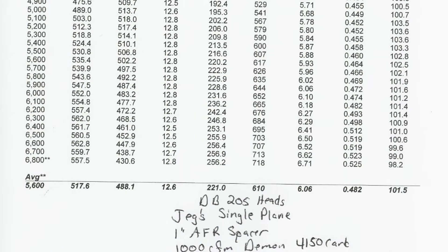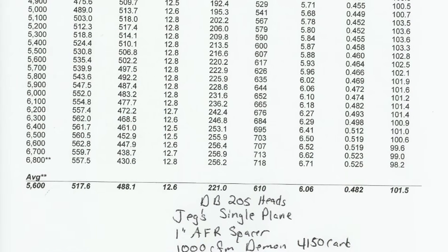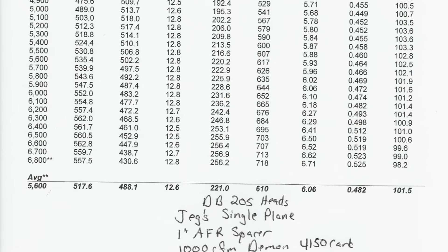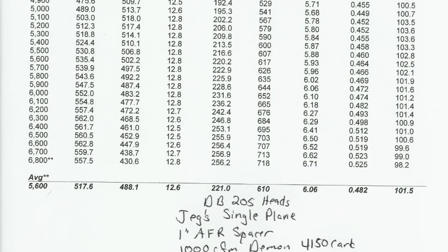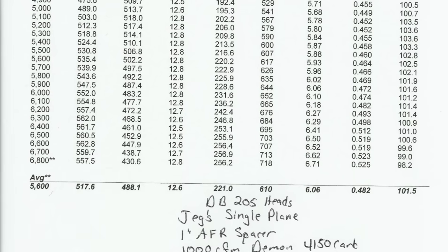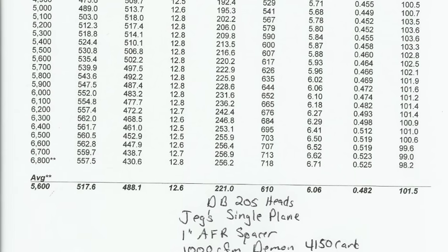It made 563 horsepower — rounded up — at 6,300 RPM, and 518 foot-pounds of torque at 5,100 RPM. I think both of those got raised up because of the bigger headers, but pretty good power. Nothing to complain about for sure.